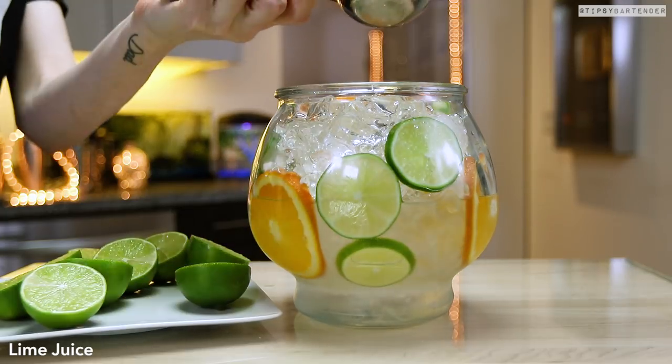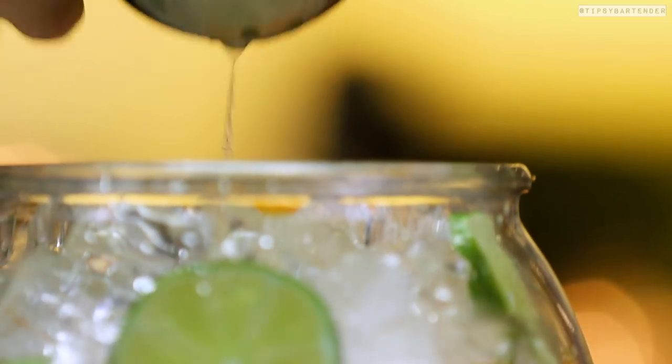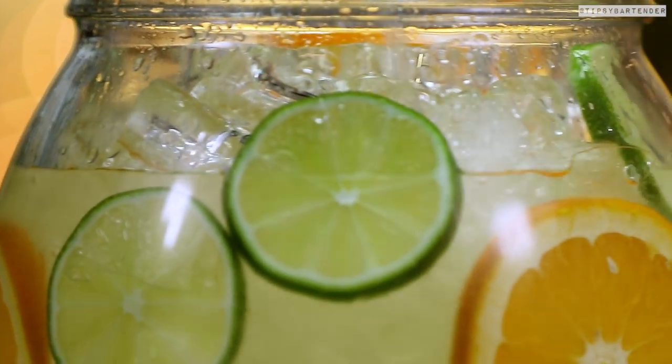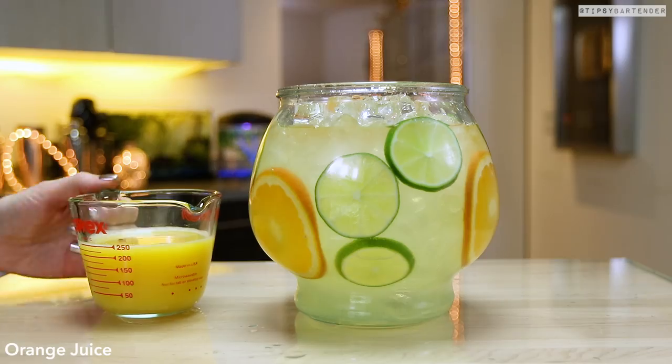Now that we have coconut tequila in there, we squeeze in some fresh lime juice. It's pretty simple, pretty easy to make, and hit it with some margarita mix. We have a Tipsy Bartender margarita mix coming soon, by the way.